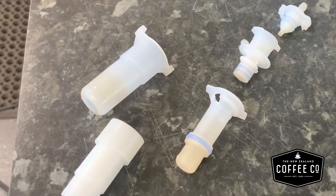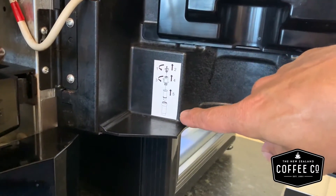Don't worry if you forget how it all comes apart — you can always refer to the inside of your machine.